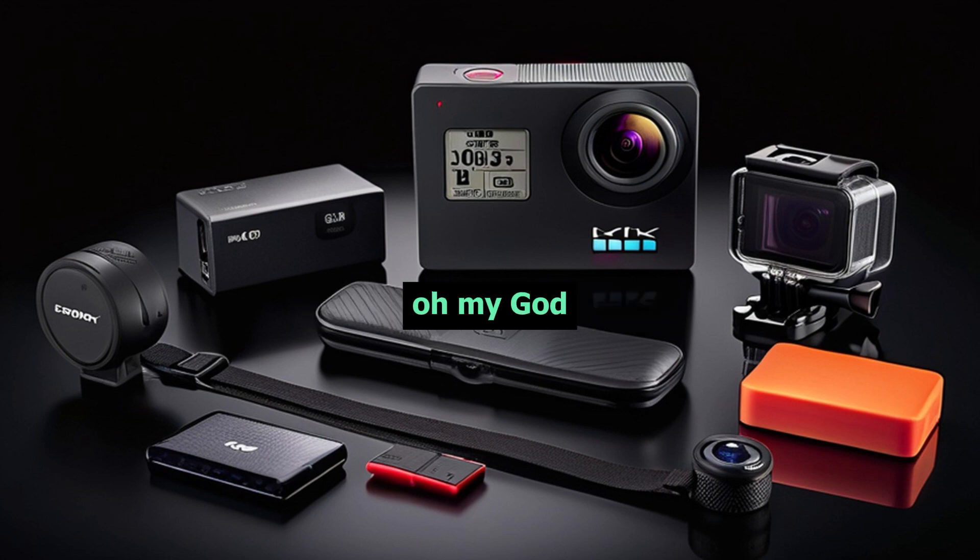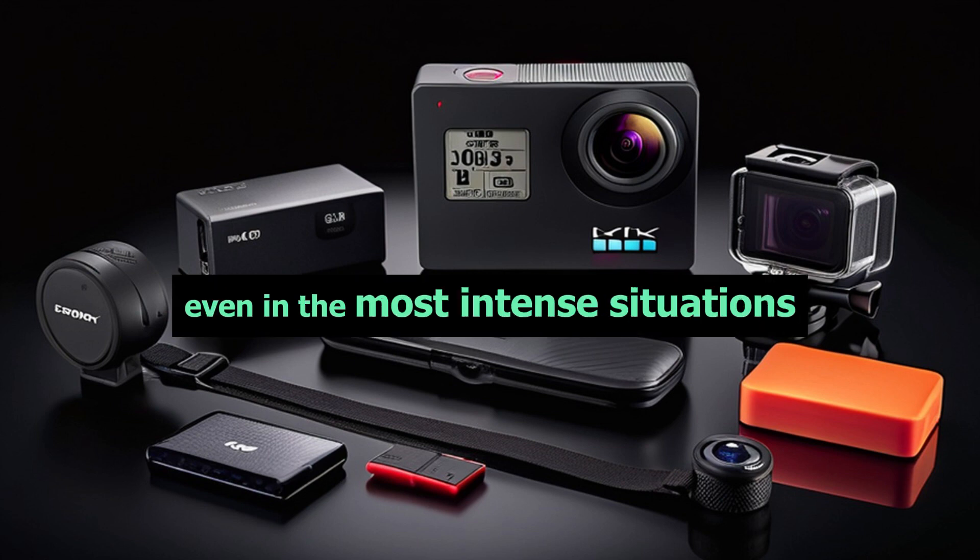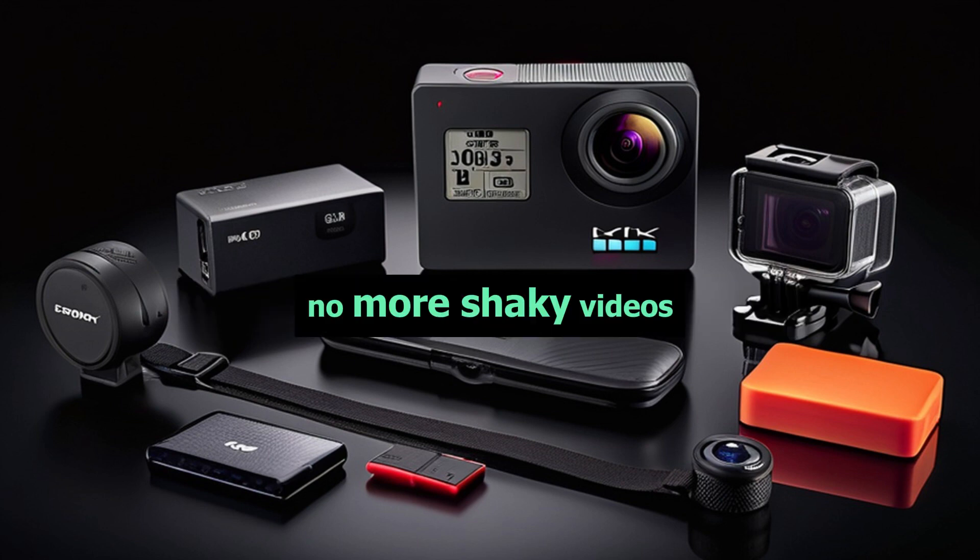But it doesn't stop there. This camera also offers built-in electronic image stabilization, ensuring smooth and steady footage even in the most intense situations. No more shaky videos.